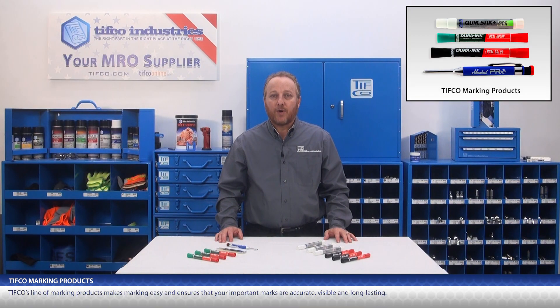TIFFCO's line of marking products makes marking easy and ensures that your important marks are accurate, visible, and long-lasting.